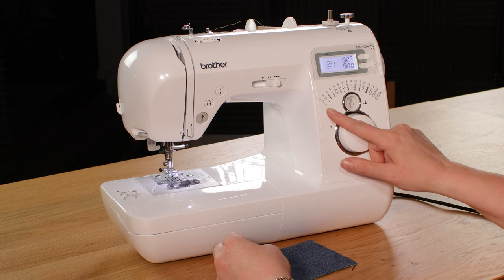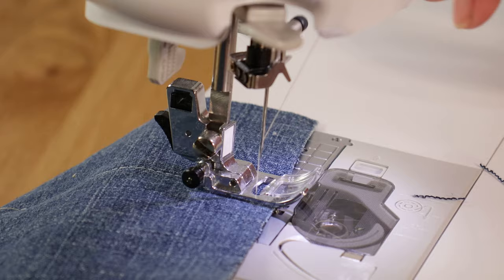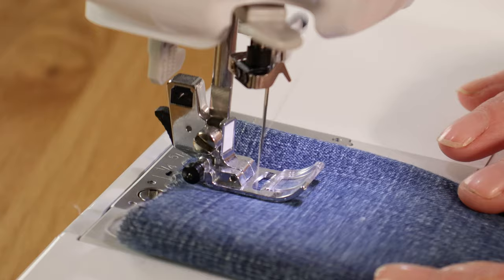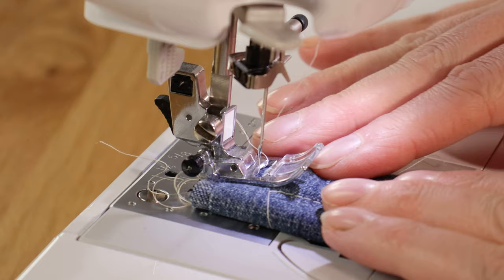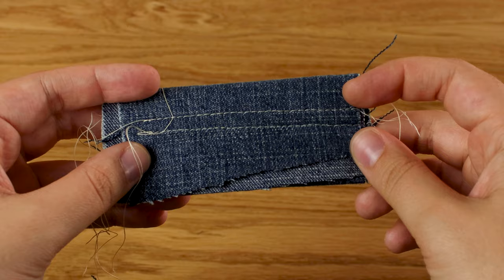And finally some denim fabric. I'm putting the stitch back to a standard straight stitch with a denim needle on. I'm increasing the stitch length to 3 because it's a slightly thicker fabric — it's going through that with no trouble, so I'll double it over and try that. Again that's no problem at all, so I'll double it over again. I can hear the machine working slightly harder so that's probably its limit, but nevertheless it's sewn through it and the stitches are uniform both front and back.